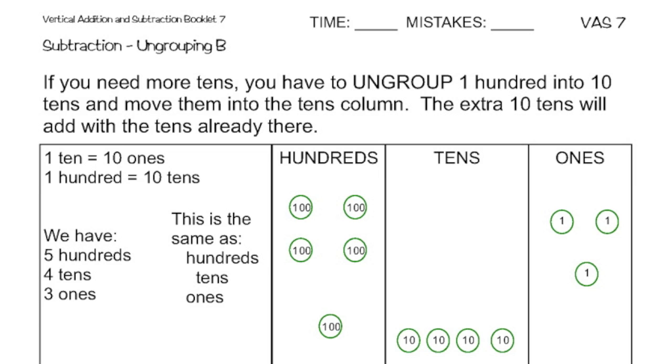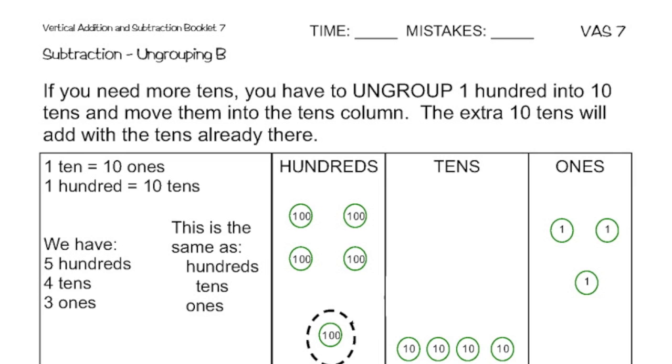So looking at my problem, we're going to start with the number 1. We still have one tens equal to 10 ones and one hundreds equal to 10 tens. So I see that we have five hundreds, four tens, and three ones. So what I'm going to do is ungroup one of the hundreds. I'm going to circle my hundred down there on the bottom, and instead of one hundred, that is the same exact thing as ten tens. So I'm going to ungroup it and put it into my tens column.